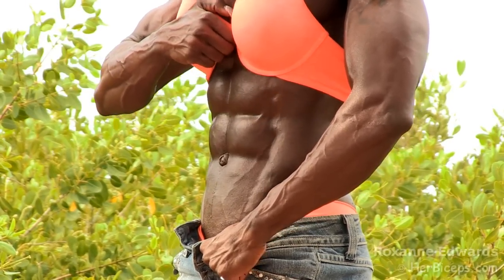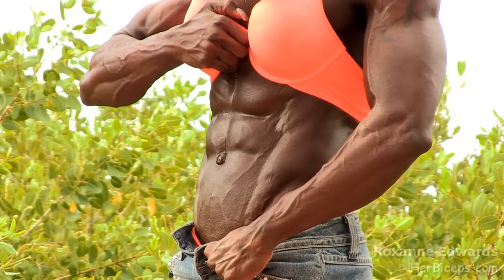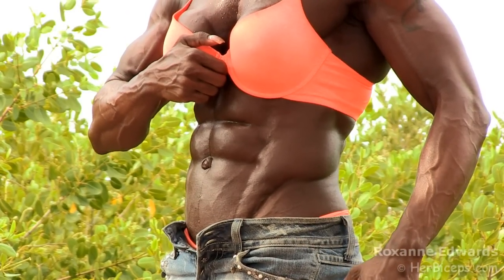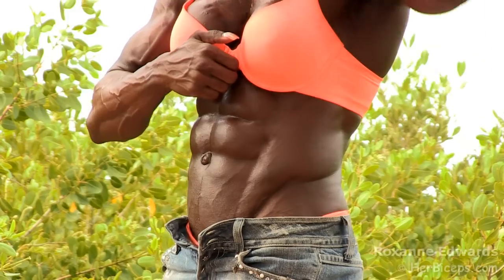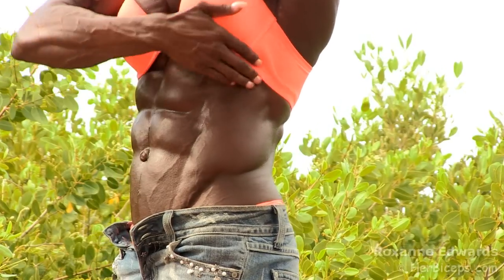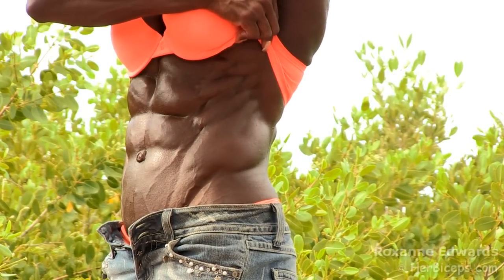Deep breath in and out. I'm doing an oblique pose right here. We'll rip right away over here a little bit. Down to your abs.